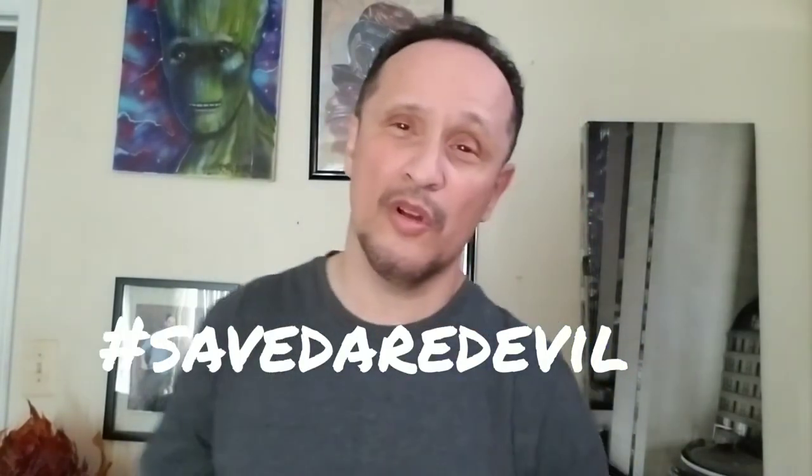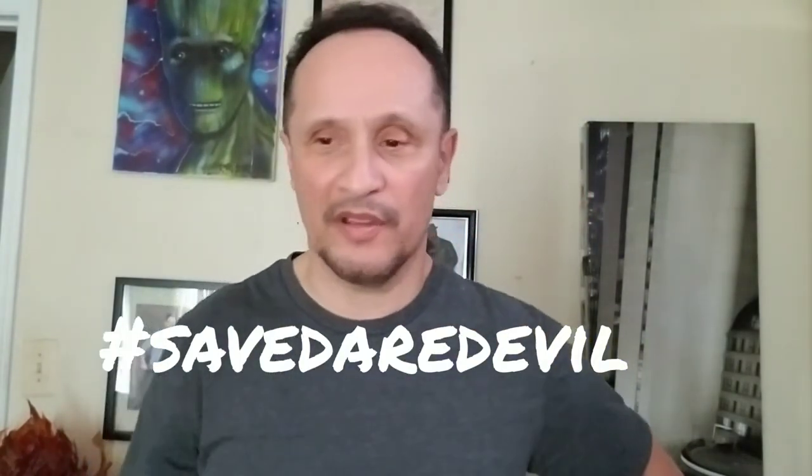I really loved the Netflix series and I'm a big fan of Charlie Cox — I love his rendition of Daredevil and I hope they bring him back for the MCU, preferably on Hulu or something like that where it can be a little darker.